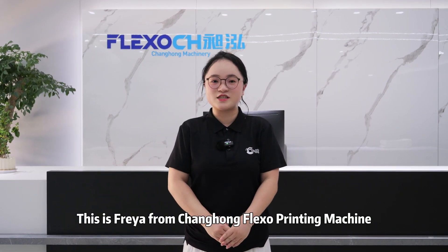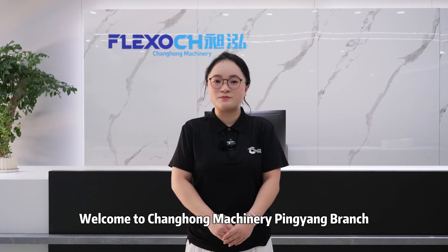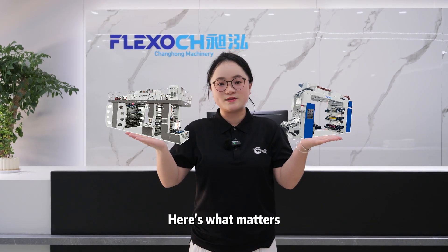Hello everyone, this is Freya from Changhong Flasso Printing Machine. Welcome to Changhong Machinery Pyongyang branch. Choosing between stack type and CI type flasso machines, here's what matters.